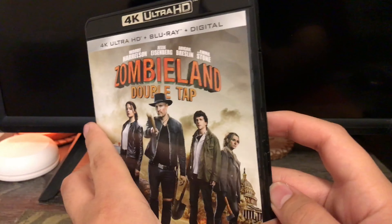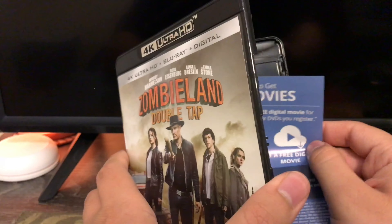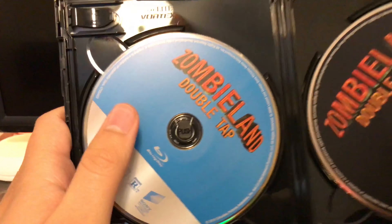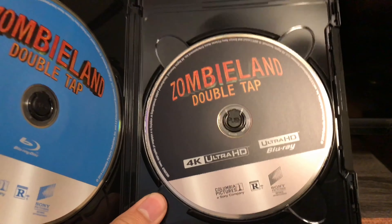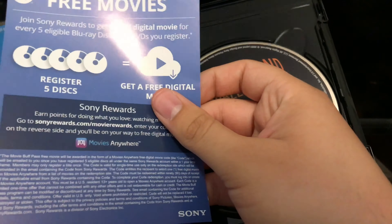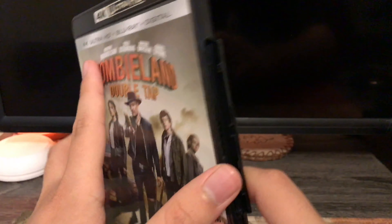Now let's open this up. Gotta take out the code first. You've got your Blu-ray on the left and your 4K disc on the right. And guys, that was the unboxing of Zombieland Double Tap on 4K Blu-ray.